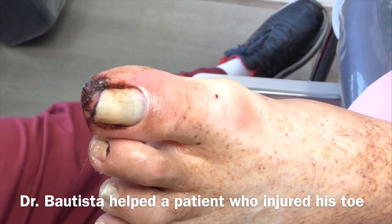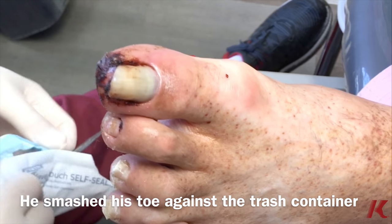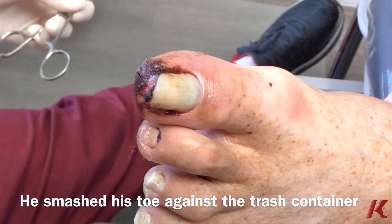The patient injured his toe two days ago, smashed it against a trash container, and about 90% of the nail looks like it's been separated.